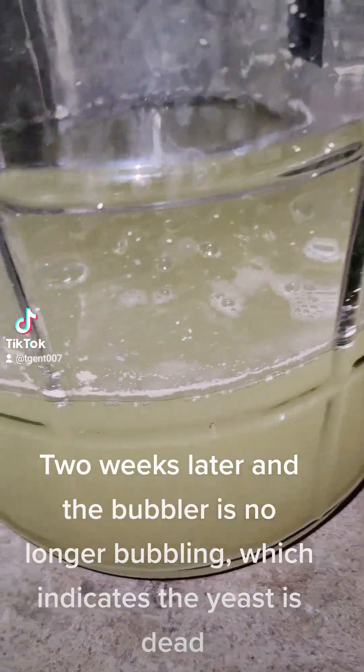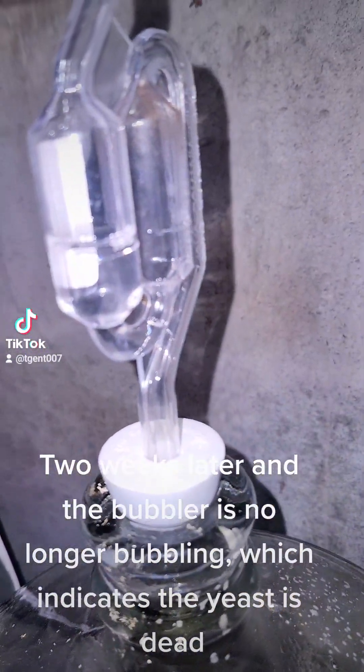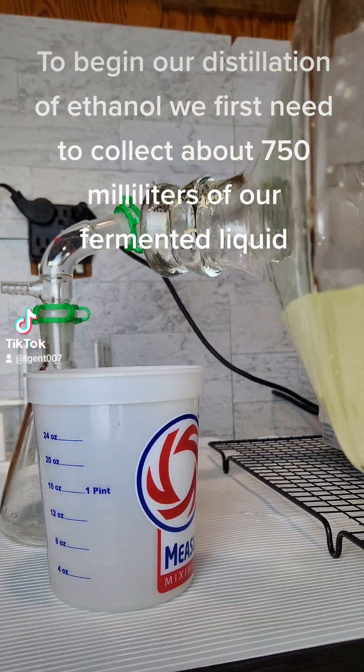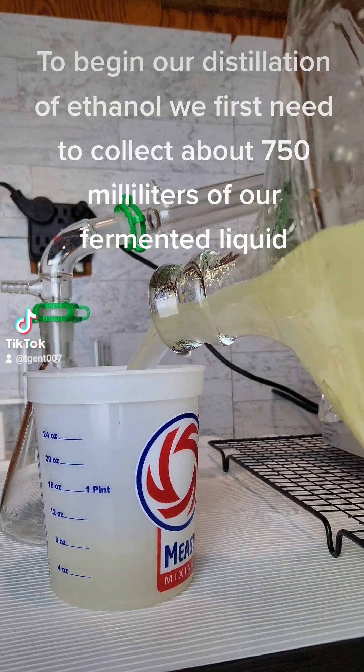Two weeks later and the bubbler is no longer bubbling, which indicates the yeast is dead. To begin our distillation of ethanol we first need to collect about 750 ml of our fermented liquid.